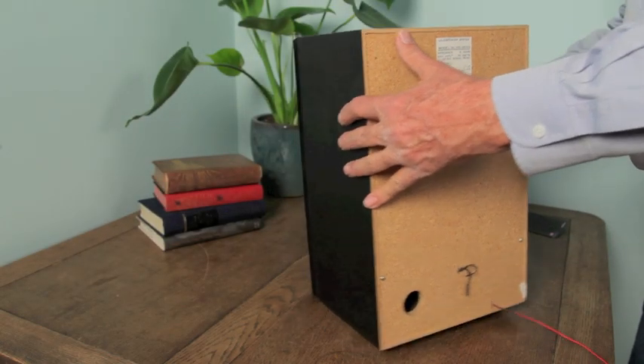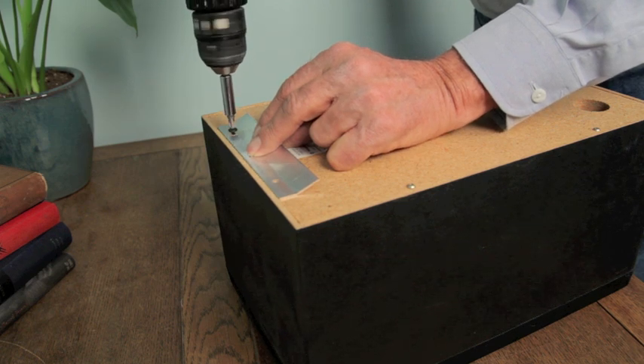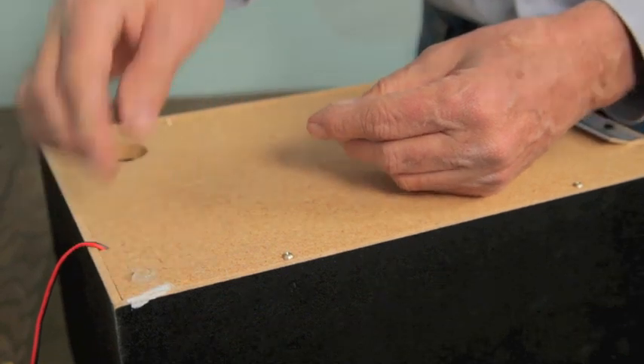To install the speaker hanging kit, attach the bracket to the back of your speaker using a drill and the self-drilling bear claw screws. Then place friction buffers on the bottom corners of the speaker.